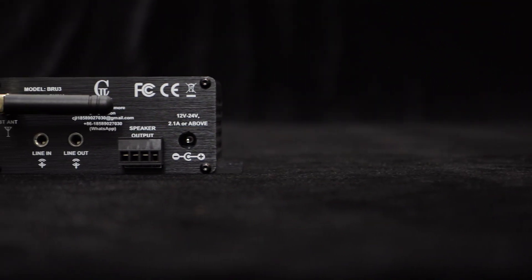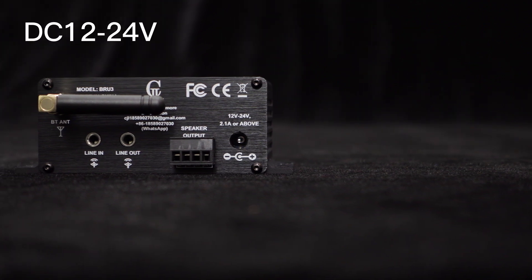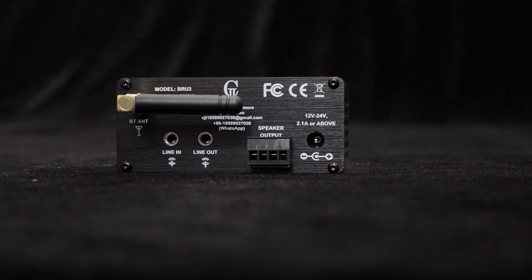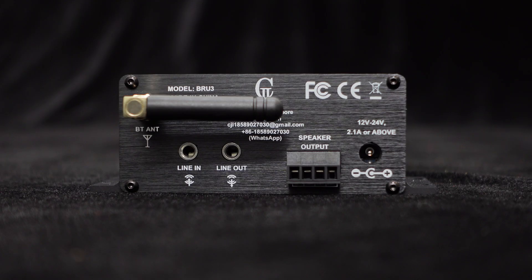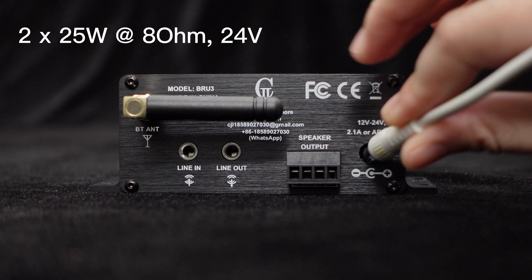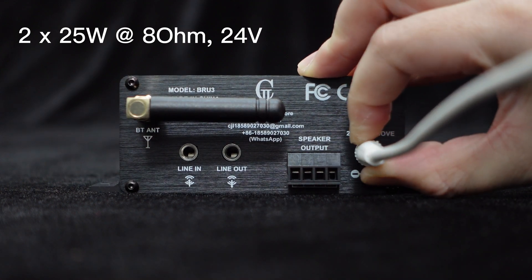One of the standout features of the BRU3 is its wide power supply compatibility, ranging from DC 12 to 24 volts. Connecting the amplifier to your power adapter is a breeze, thanks to the convenient DC power jack provided. When powered by a 12-volt supply, the BRU3 delivers 18 watts per channel into a 4-ohm load, and if you choose to power it with 24 volts, you'll enjoy 25 watts output into an 8-ohm load.